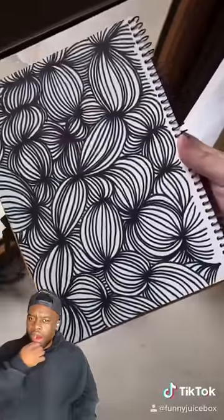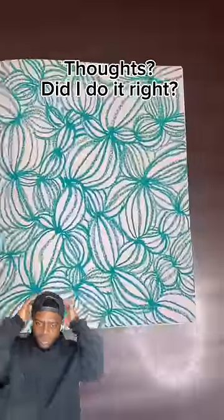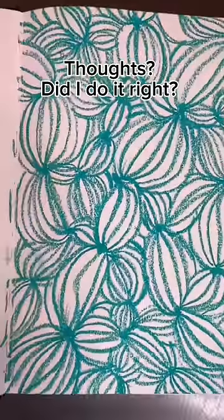Yeah, when you're done, you can color it or whatever, I don't really care. Bye! Thoughts? Did I do it right?